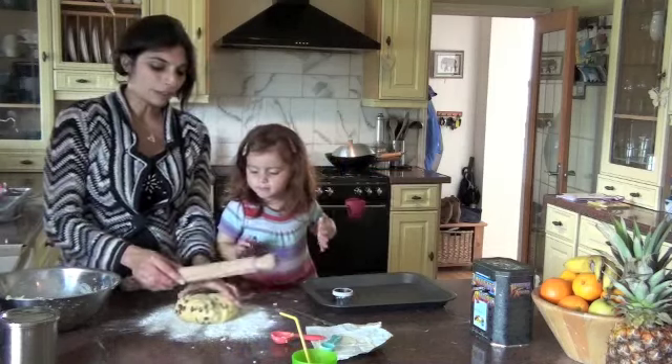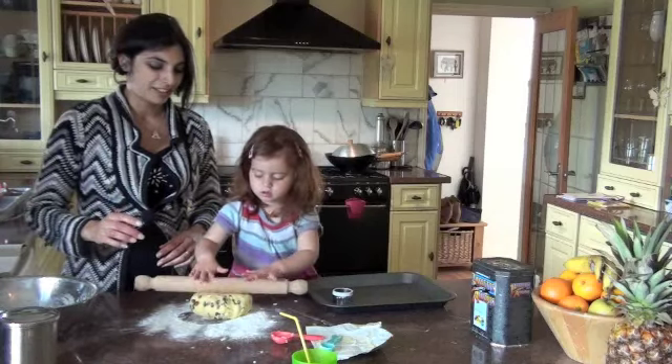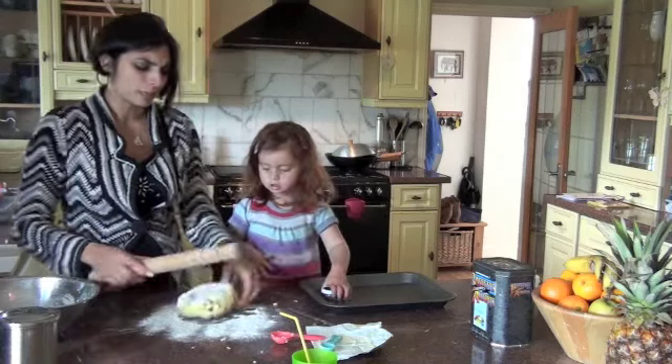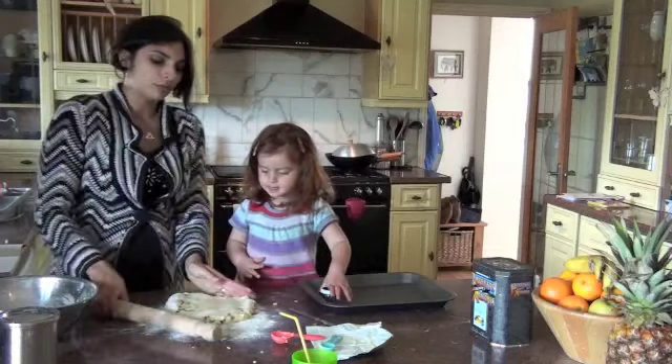Now it's time to roll our dough out. As you can see, this dough is dead simple to roll out. You don't want to make these scones too thin — they will rise a little bit, but I'm going to keep it fairly chunky.